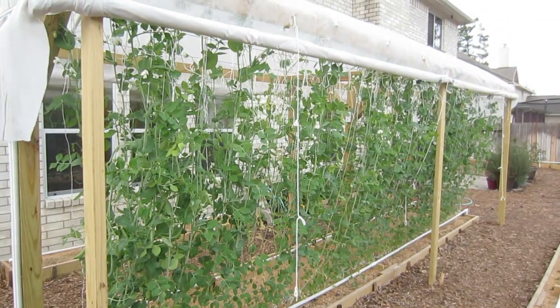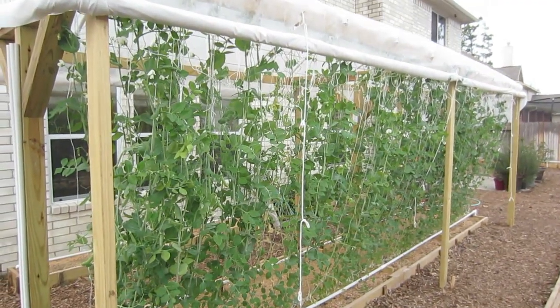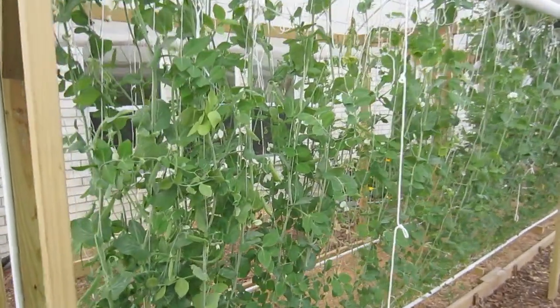This is LDS Prepper reminding you: if you are prepared, you shall not fear. And if you plant a Mittleider garden, you can have beautiful, wonderful harvests in your own backyard.